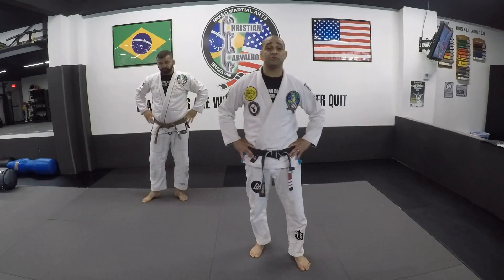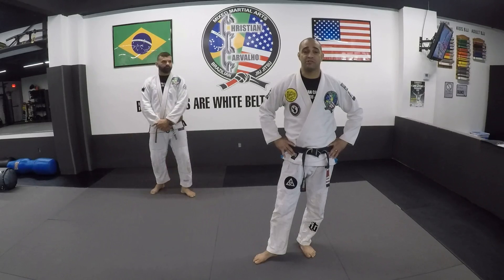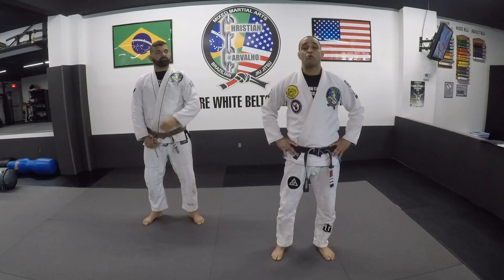Hello everyone — students, parents, friends — we're back. Today we're gonna work on class number four, which is the headlock defense. The headlock movement is the most popular move on the street. That's what everybody does, especially in school and college. We're gonna work on that in a few minutes.